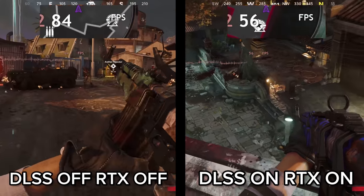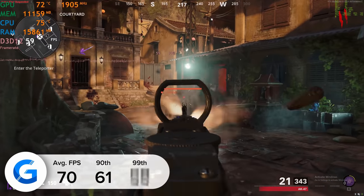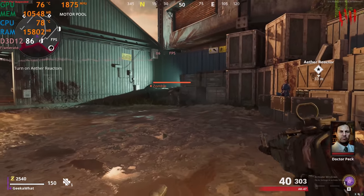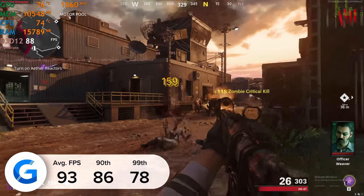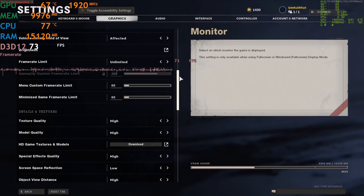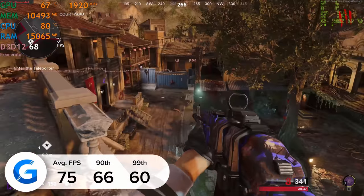Call of Duty Black Ops Cold War is next — another ray tracing title. At 4K high settings with ray tracing and DLSS enabled we got an average of 70 frames a second tested in the in-built benchmarking mode. Turn ray tracing off and this jumps up to around 93, tested in zombies mode for repeatable results. Dropping down to 1440p with ray tracing on gives a frame rate of 75, up from 70 at 4K, so 4K is perhaps the resolution you want to go for.